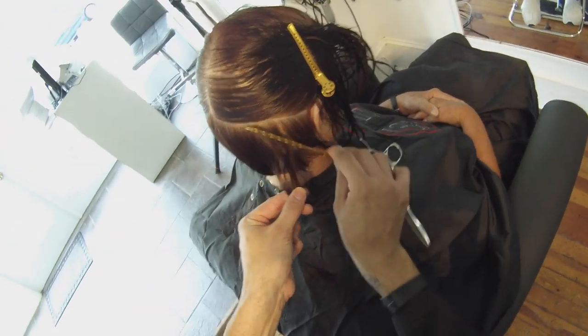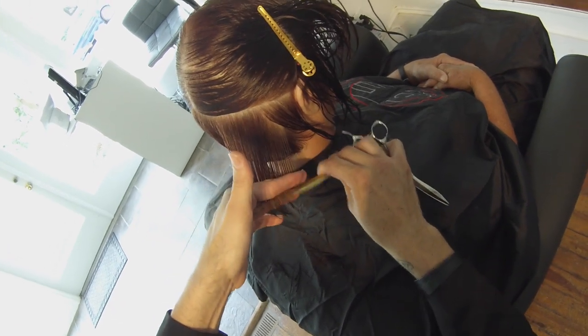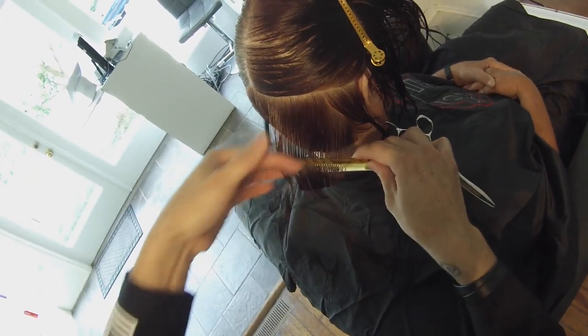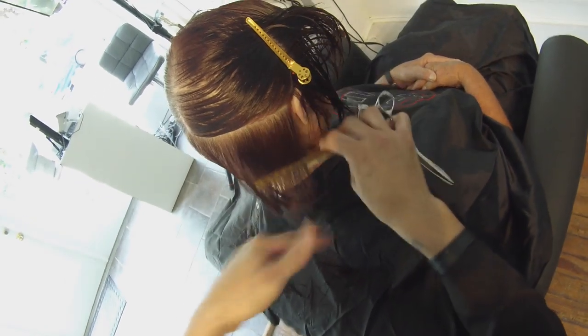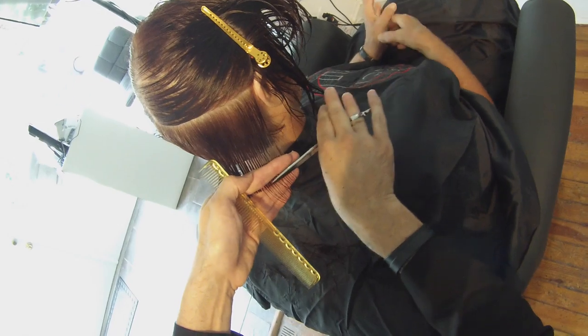If you're not a hairdresser, you probably won't watch this and I'm cool with that. Hairstylists can see somebody cutting hair — a full haircut, non-edited. If you see me make a mistake, I'm going to tell you about it in the haircut. So again, over-directing straight back, following the head shape a bit — my elevation is low right now, and then when I re-comb it, it goes a little bit higher.